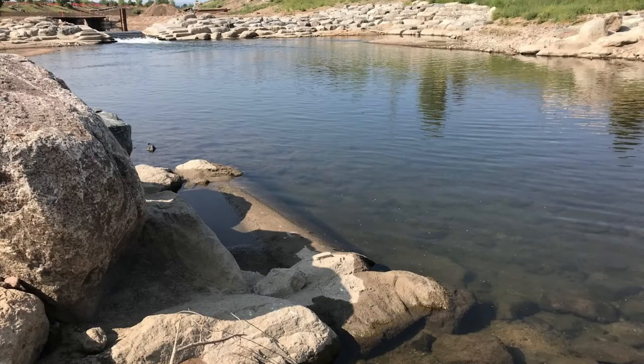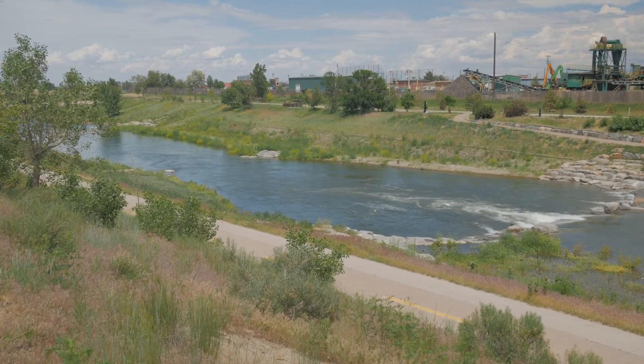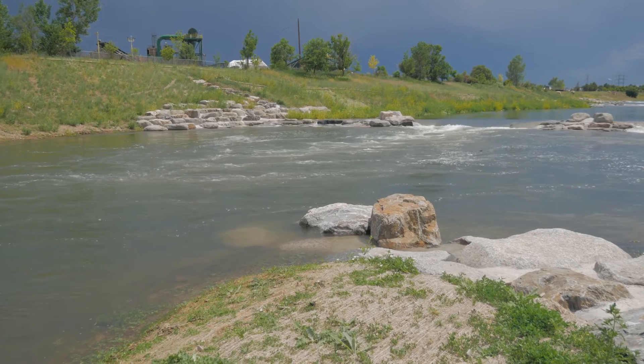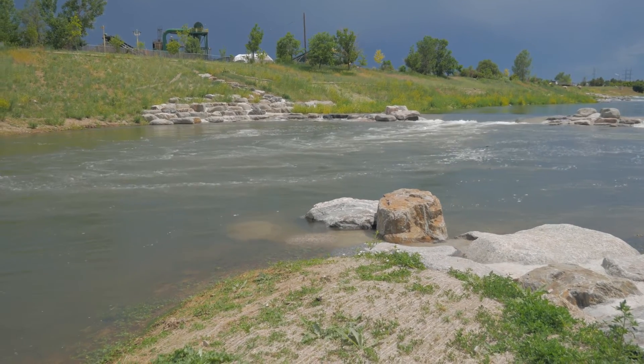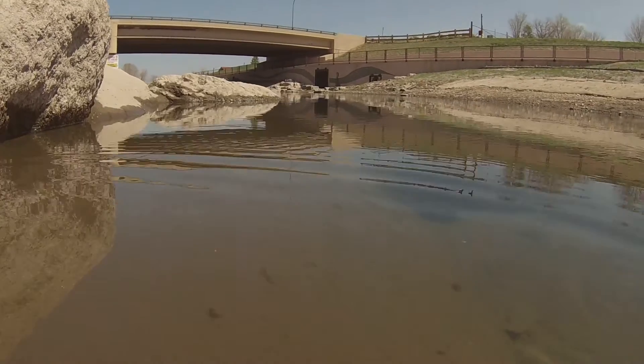Here's what they looked like during construction, and here's what they look like now. With new vegetation and a higher river flow, the Lunker Pipe structures blend into the river environment. Bike riders, paddlers, or fishermen in the river barely notice them. There are nine of them in the river, all south of Oxford Avenue.